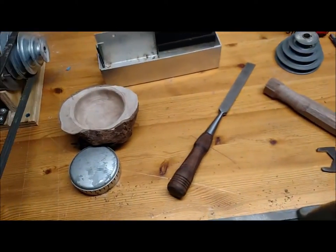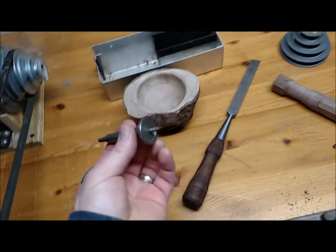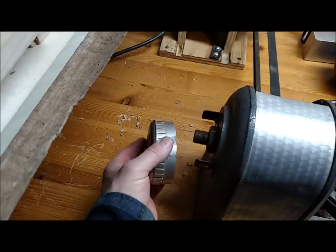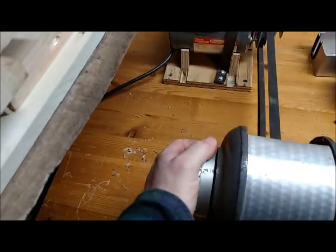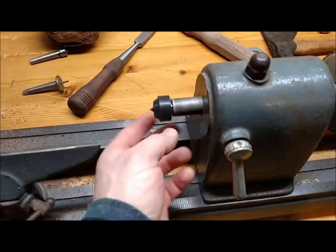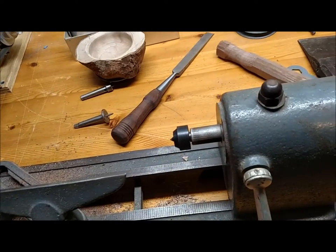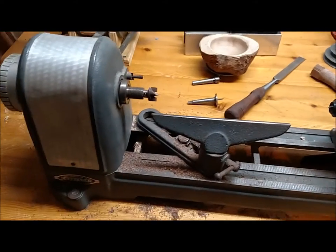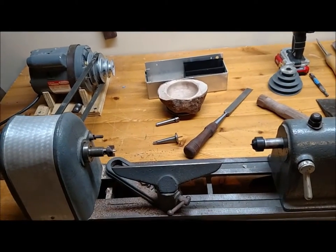Here's the original dead center that came with it, and here's another one to screw in for smaller projects — it goes on the end cap here at the headstock. I also picked up a Grizzly live center for around $20, which was affordable. This is a Morse taper 1 lathe, so it's on the smaller side — a 9-inch. I'll be able to turn handles, which is the main reason I got it, and work on some bowls and small projects.